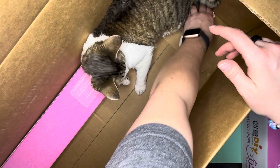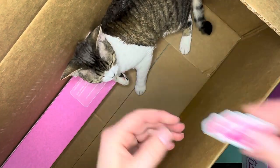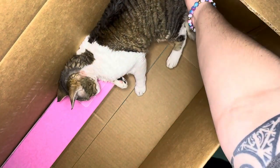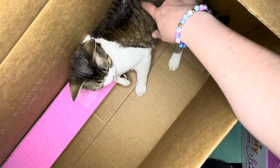They were also running a sale when I bought these, which made it even better. I think it was for their son's birthday — they were running a birthday sale. So I actually got all of these on sale too, which was even better for me.